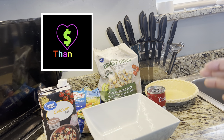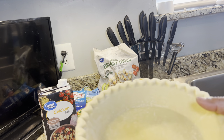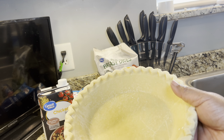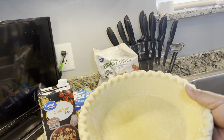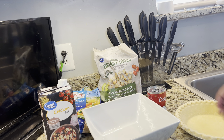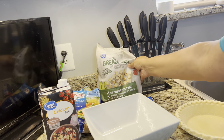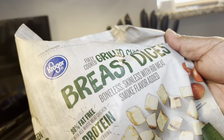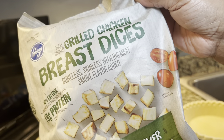This recipe is oh so simple and easy to make. You will need one deep dish pie shell. Most deep dish pie shells come two in a pack — the other pie shell you can put on top if you want. You will also need one can of cream of chicken soup. You can cut up your chicken parts however you like; I'm using grilled chicken breast dices today.